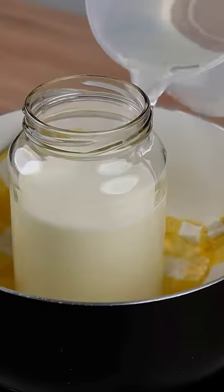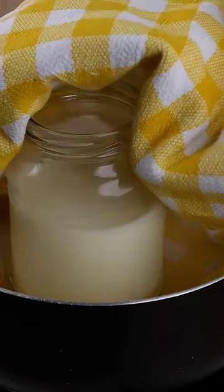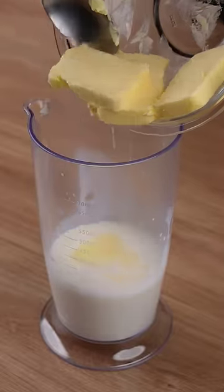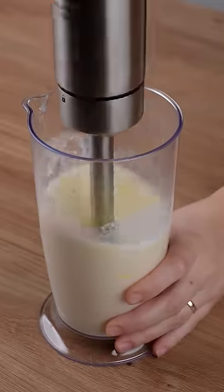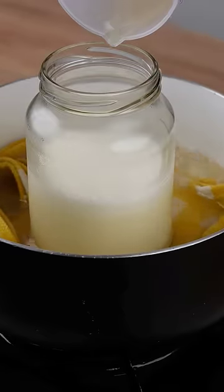Cover the bottom of a medium saucepan with a tablecloth. Fill it with water halfway through the jar and let it cook until the water begins to boil. Add 80 grams of unsalted margarine, then transfer this mixture back to the jar. Put the jar back in the saucepan filled with the boiling water.